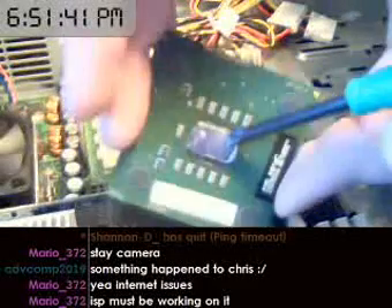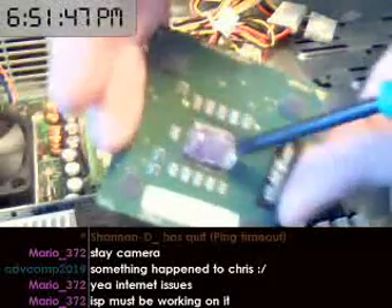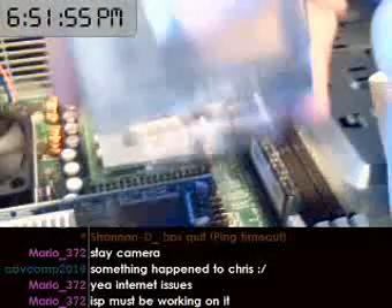And these rows of chips on the side are the caches where it stores temporary memory. The thermal glue on this processor is fairly dried up — fairly old.